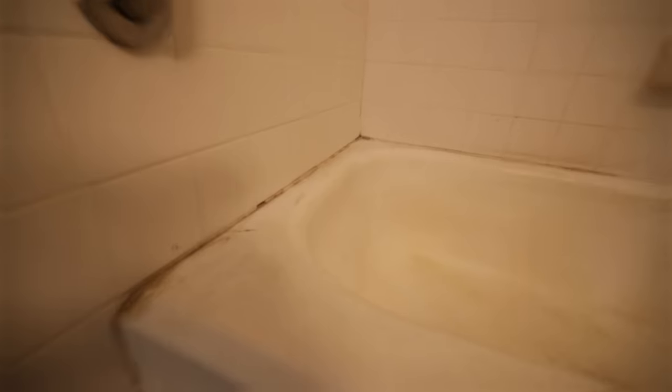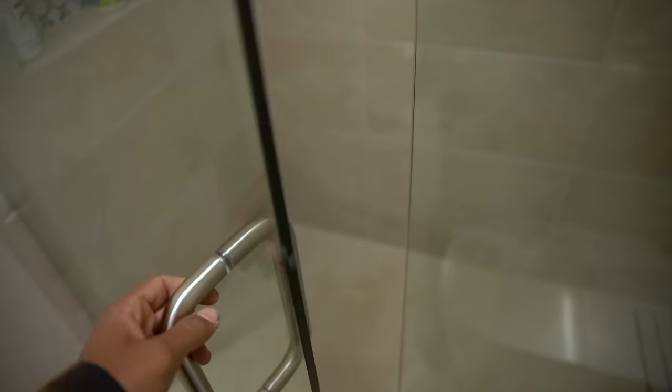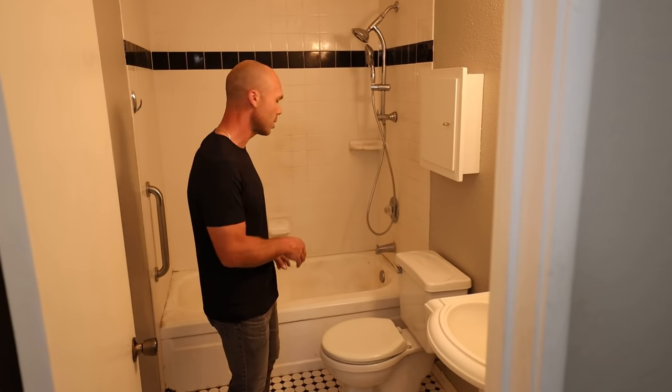One of the most common requests — both questions and requests for videos — is how to turn a tub setup like this, a regular alcove tub, into a walk-in shower with either a curb or a curbless entry. In this case, we're going to go curbless.